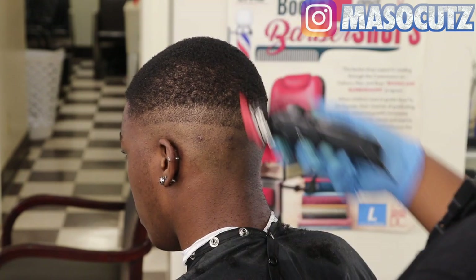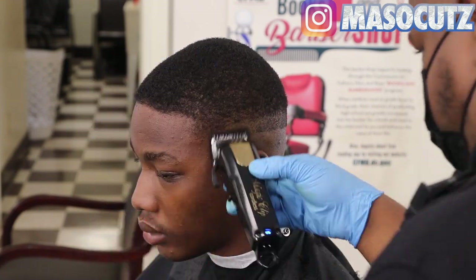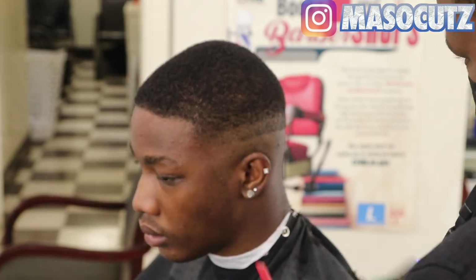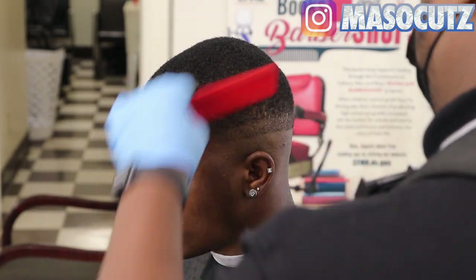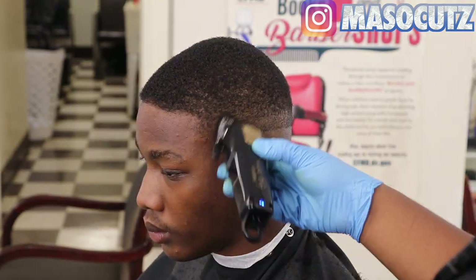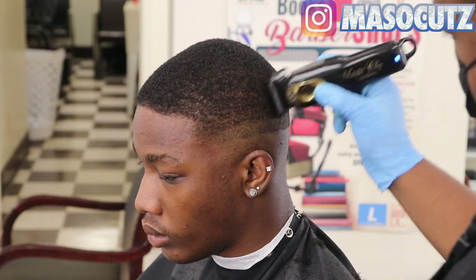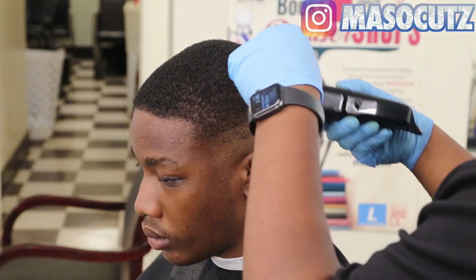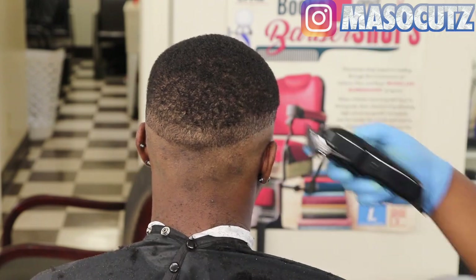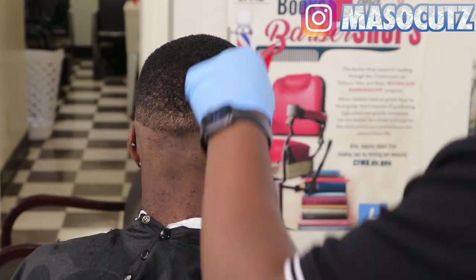One technique I learned over time: smooth out your fading area when going against the grain. When your client goes home, he's going to be brushing his hair down, not against the grain, so make sure you smooth it out so the haircut looks smooth with a nice finish. I'm coming in with my number one guard fully open, going right underneath that one and a half, and working my way down to my lever closed. If you start from one and a half, work your way down to a one, to a one-sixteenth, to lever open — you literally didn't miss one step, so your fade is going to be good.